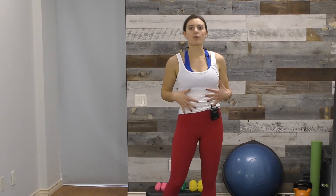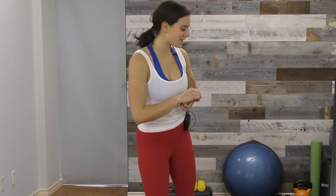Hold for five to ten deep breaths on each side. When we talk about deep breaths, we mean a full inhale and full exhale — our yoga breath. Next up is eagle arms, which is a great way to stretch through the upper back and shoulders.